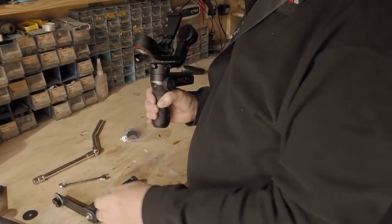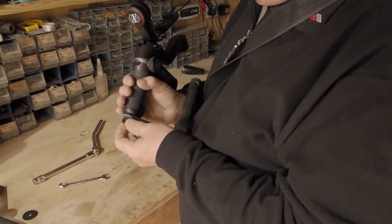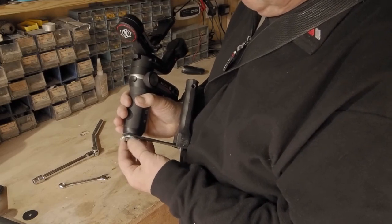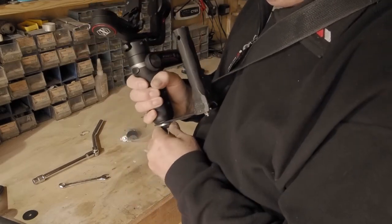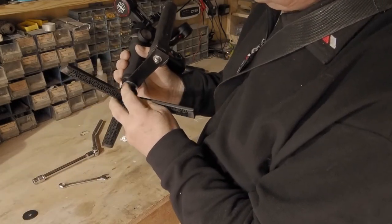Fitting is very straightforward. The adapter just screws into the lower handle mount. This can be mounted on the left or the right side — it doesn't really matter. Just nip the adapter up and then the tripod will screw into the bottom.